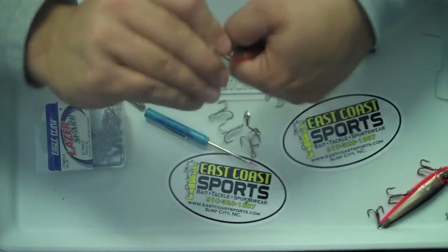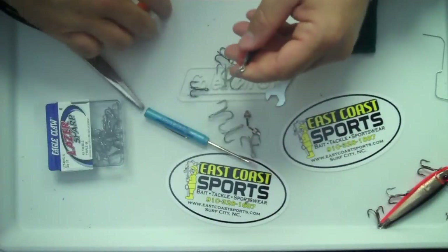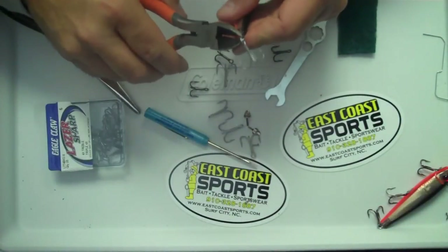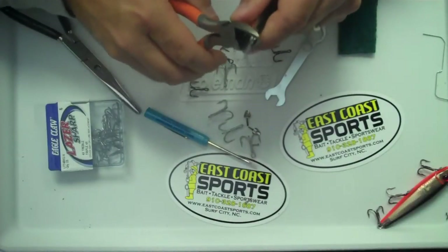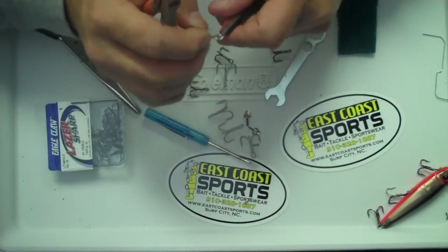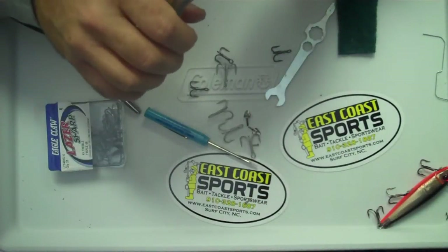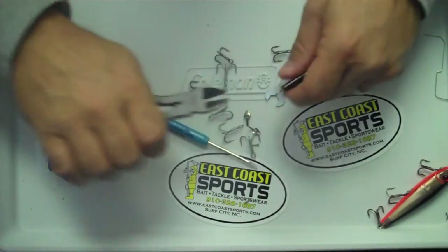And then the back, you'll just unscrew that just a little bit. Open that hook eye — that little eye — up. You're not cutting it, you're just opening it up so you can get the hook out. And just like that.